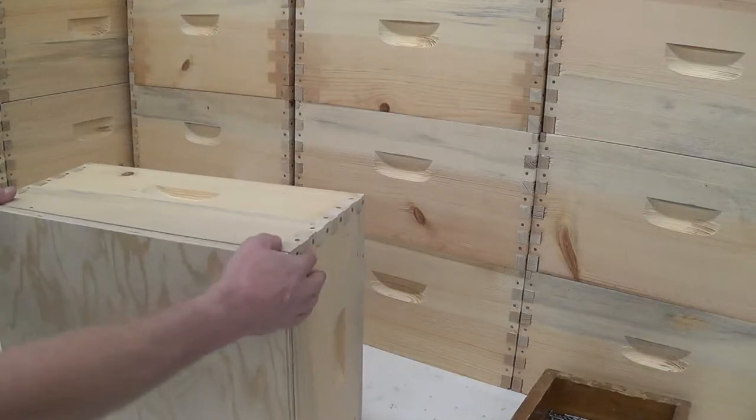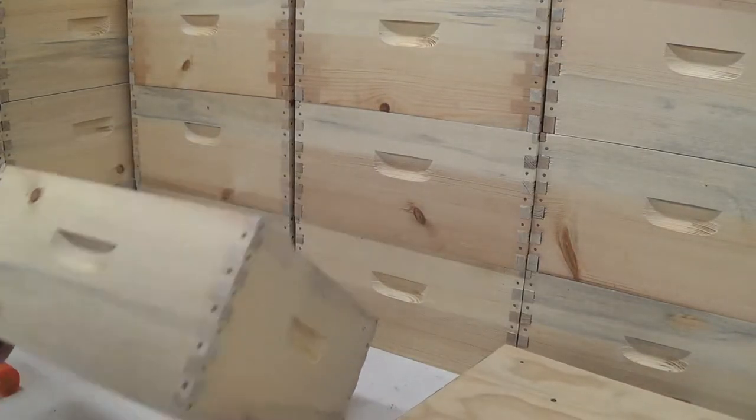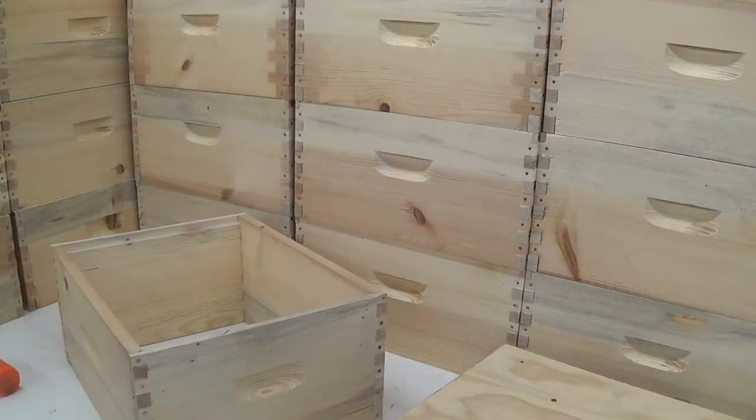There you have it — a completed bee box. If you have questions or comments, please leave them below. I hope you enjoyed.